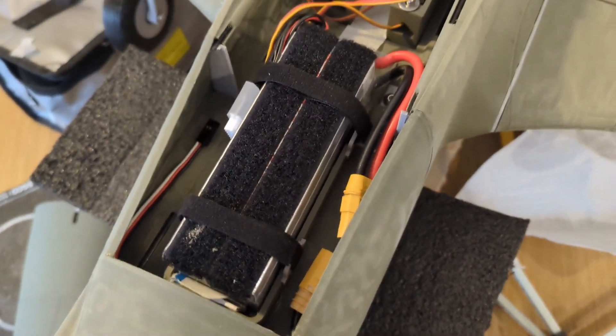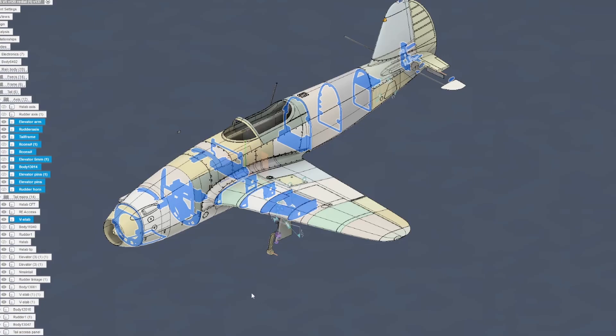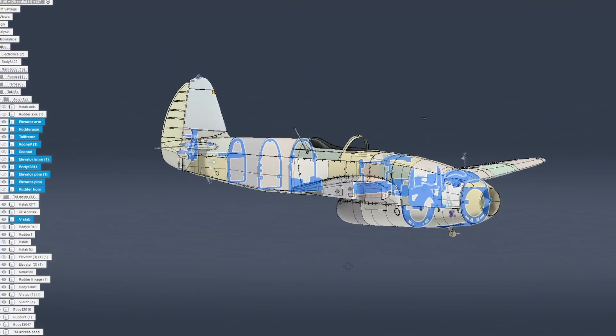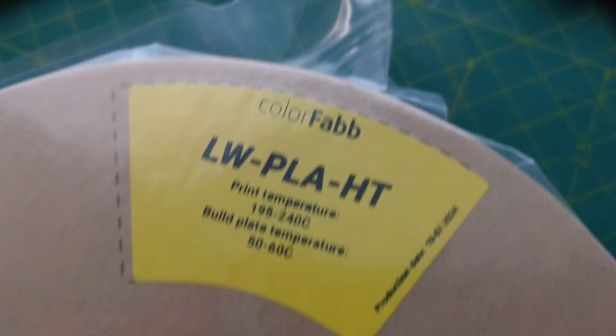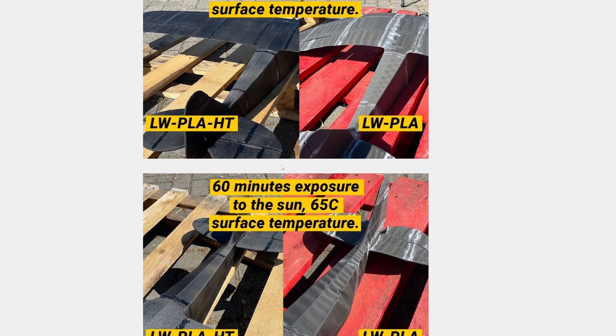It isn't entirely the wing redesign's fault, but the point is it did not attain its goals. What it did do was increase overall weight due to additional mounting frames and more filament than the Mach 4 design. Compounding this was my new choice of materials — principally lightweight PLA HD, chosen for its heat tolerance, which is heavier than regular lightweight PLA.